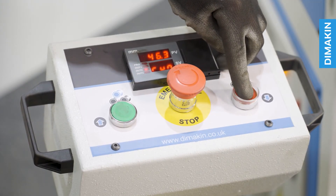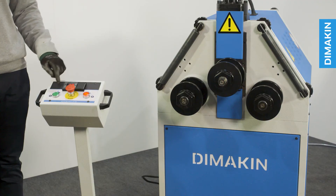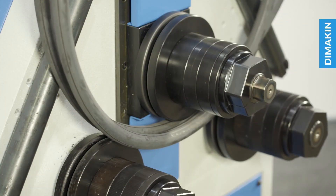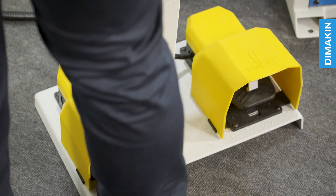To adjust the top roll, simply press the up or down buttons on the pedestal, allowing you to raise and lower the top roll tooling. To activate the machine, simply press the foot pedal — the right pedal feeds material from left to right and the left pedal feeds material from right to left.